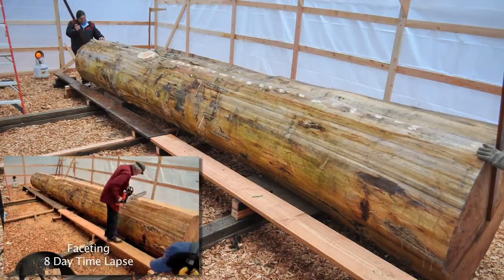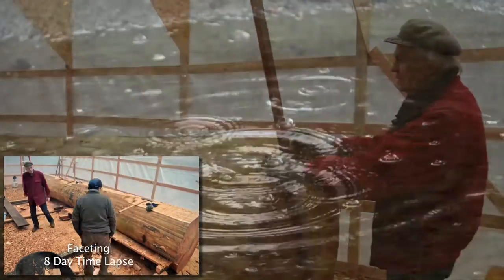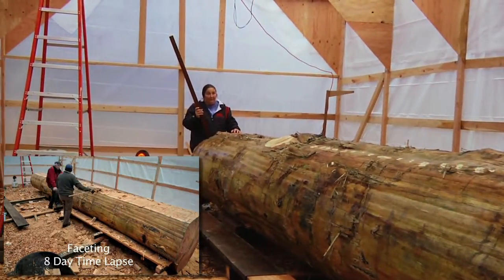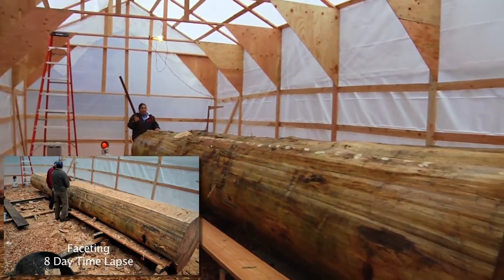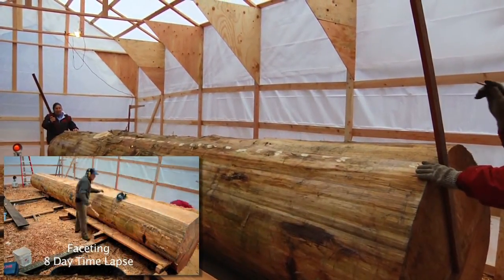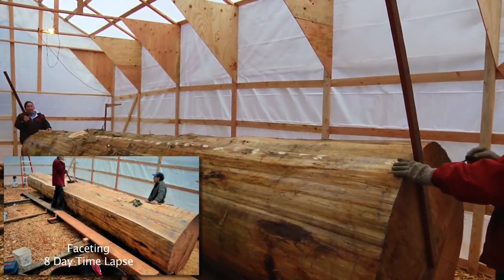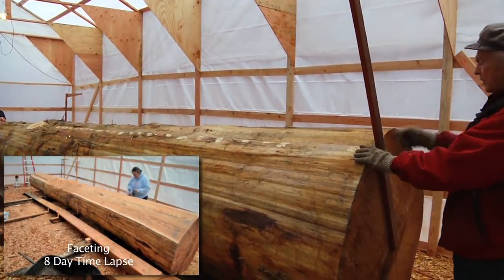The first step is to mark parallel center lines at each end of the log. My partner down at the other end has another stick — this is called a winding stick. She'll put her stick on the center line just like I did, and she'll move it until she can sight down and find that these are exactly parallel with one another. When they are, we each draw a line up on the end of the log.